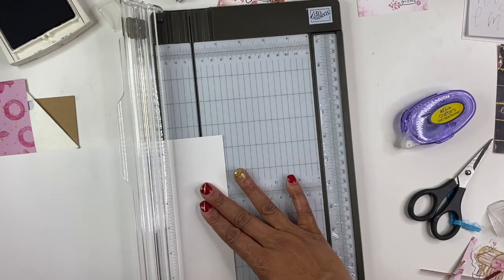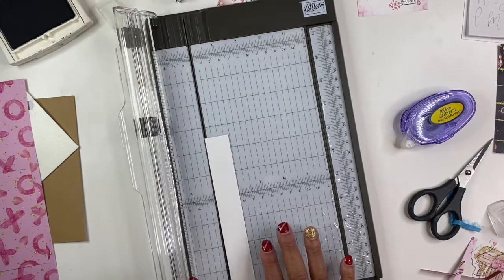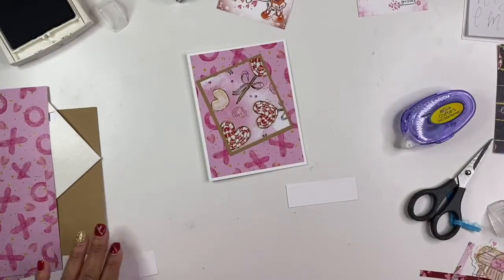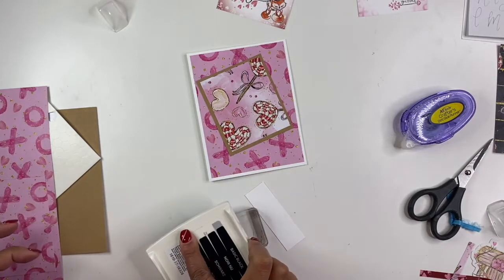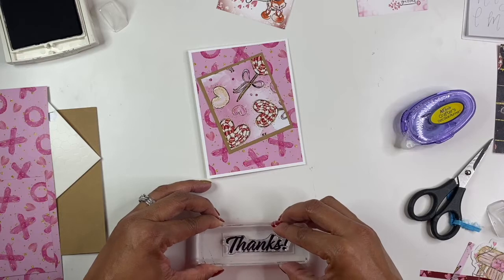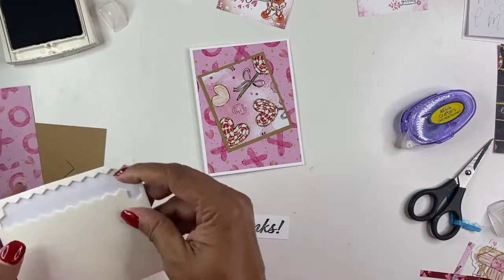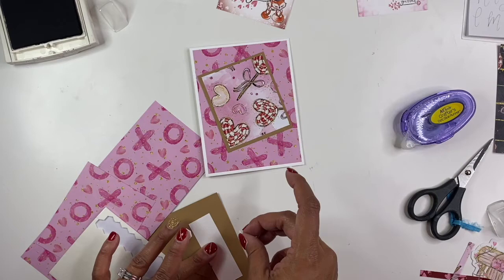We'll take one more strip of white, one inch wide and three inches long — I think that's close enough. I'm going to stamp 'thank you' on it. I'm going to turn it all over — there we go. Stick this on here in case it's still a little wet.